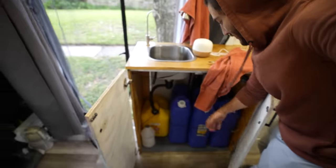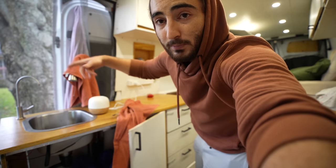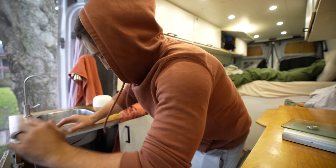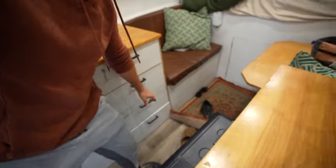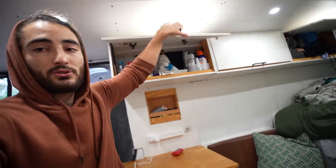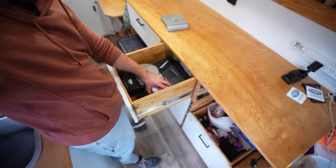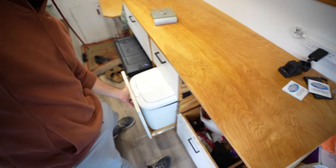Under here is our water system — pretty simple. It's just three cans with a sediment filter, a pump, and it gets split between the two faucets. We have it on a switch because it leaks slightly — very slightly, but it leaks.